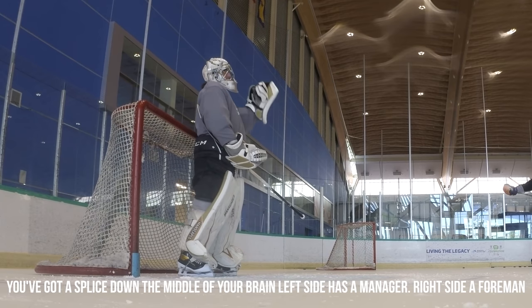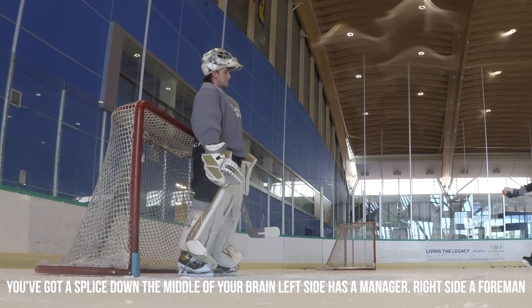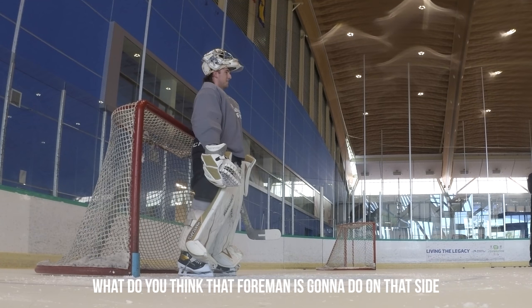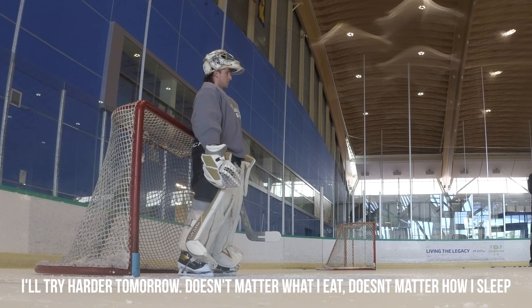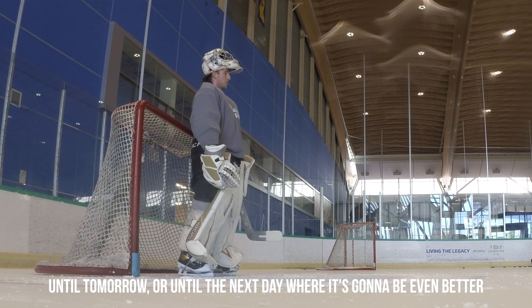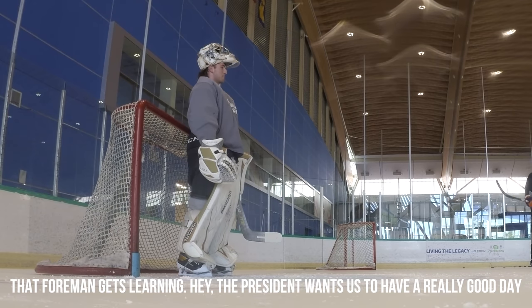You've got a slice down the middle of your brain. The left side has a manager, a foreman, and the right side has a foreman of workers. If you wake up in the morning and you go 'I feel like shit, I don't feel like doing anything,' what do you think the foreman's going to do? We're going to not do anything — manufacture thoughts, make excuses like 'I don't feel like going, I'll try harder tomorrow, it doesn't matter what I eat today, I'm going to go chase this skirt.' But if you wake up and say 'today is going to be the greatest day of my life on the ice, until tomorrow, and until the next day where it's going to be even better,' then that foreman gets alerted — the president of the company wants us to have a really good day today, so let's get working.